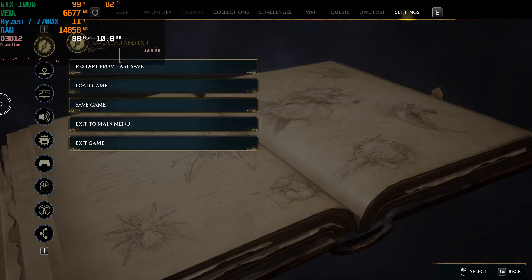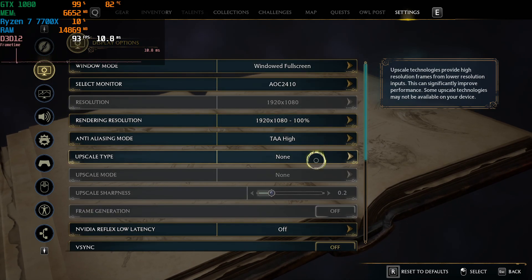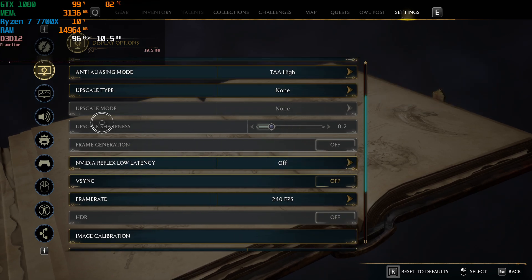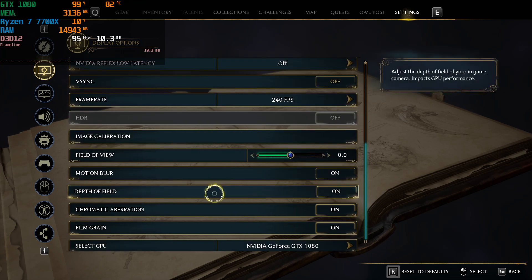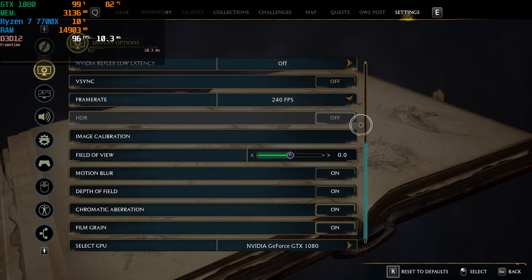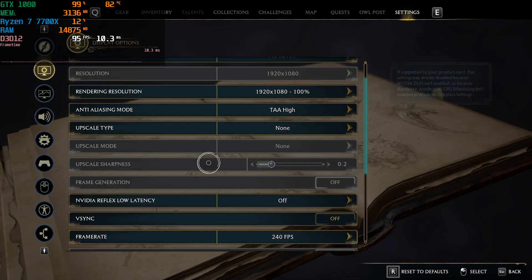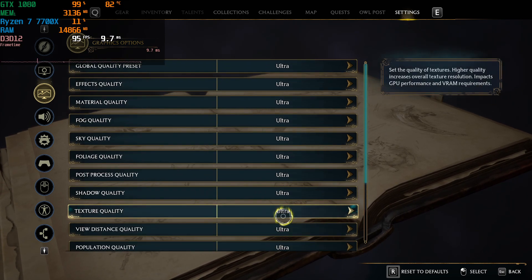Just to show the settings: we are running at native 1080p, TAA is set to high, V-sync is off, Reflex is off, and I set the frame rate cap to 240 — the maximum in the game is 360 but that doesn't really apply here. The GPU is an Nvidia GeForce GTX 1080. The preset I've selected is Ultra.